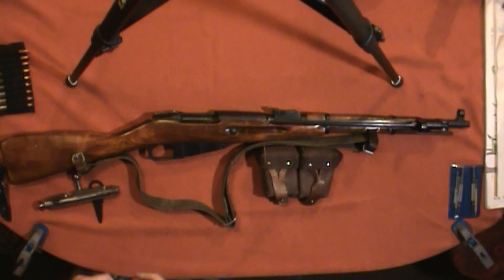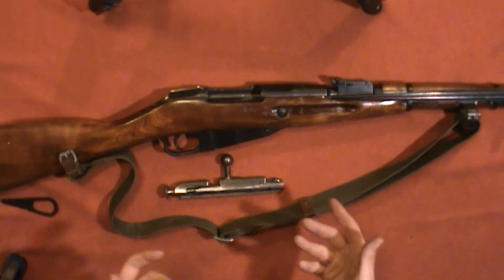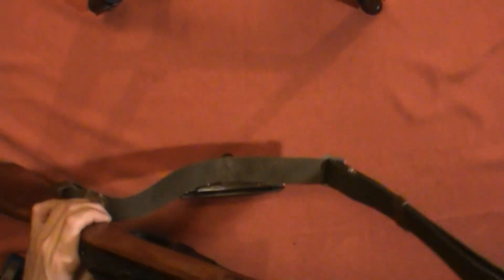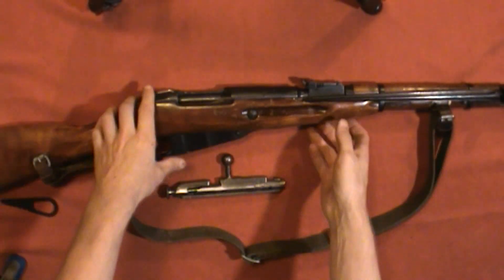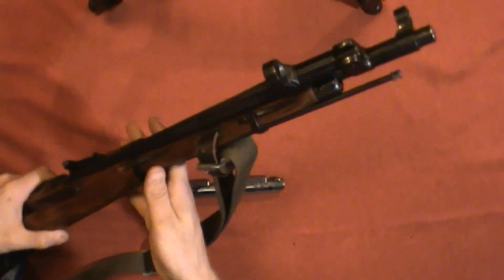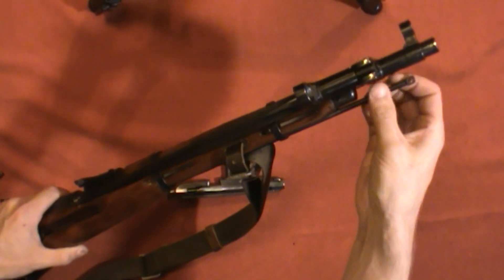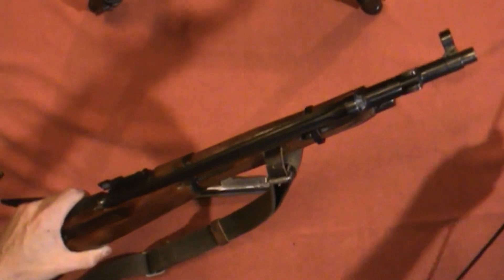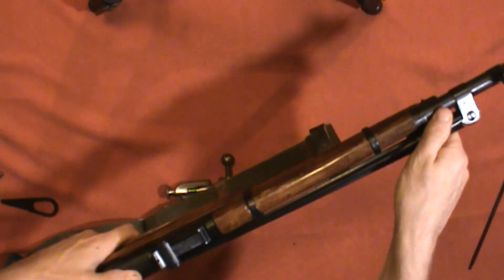The first thing you'd do with this assembly is take the bolt out, but since the bolt doesn't want to stay in here anyway, it was already out on the table, so we don't need to worry about that. Proceeding from there, you want to take out the cleaning rod, which is pretty simple — it just screws out, which is hopefully something most people can do.